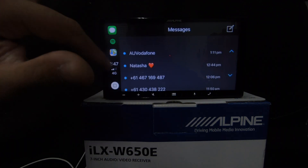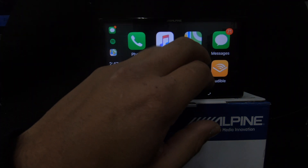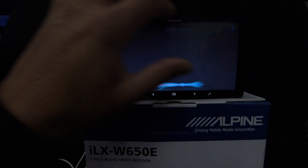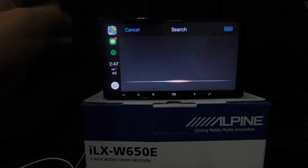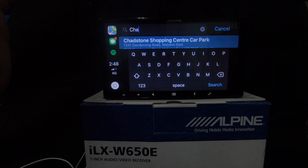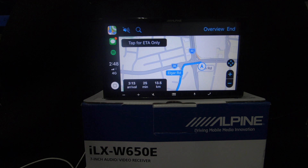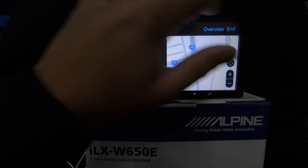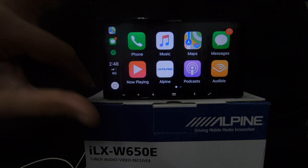For messages, you don't type — you just speak and it turns to text. For maps, you can scroll through recent destinations, speak to Siri — 'Take me to...' and give an address — or type it in manually. Typing in Chadstone Shopping Centre brings up the route and gives you the ETA. That's about it for CarPlay.